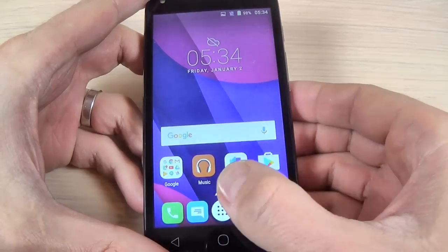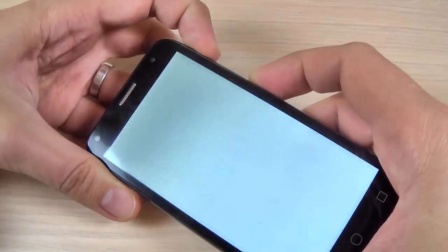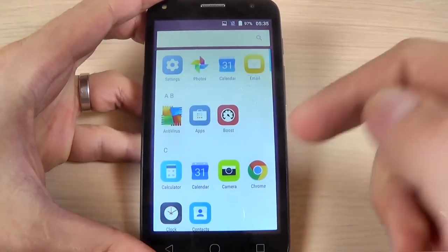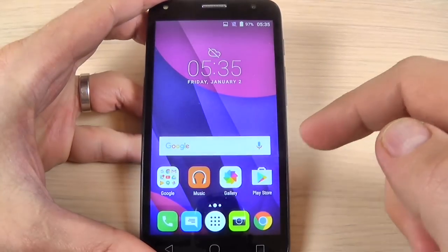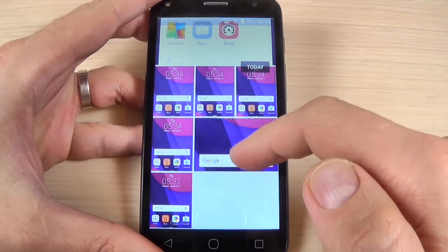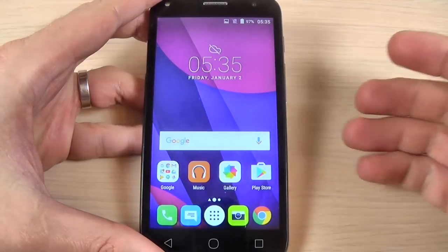So it is very easy. Let's take one more time. And now if you want to see the print screen, just go to the gallery and here are the print screens that I took.